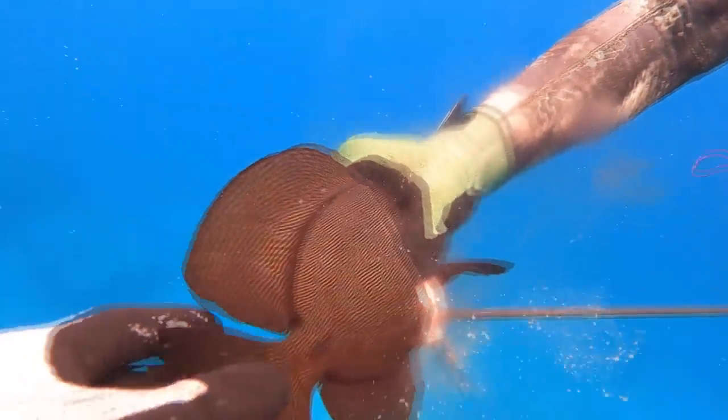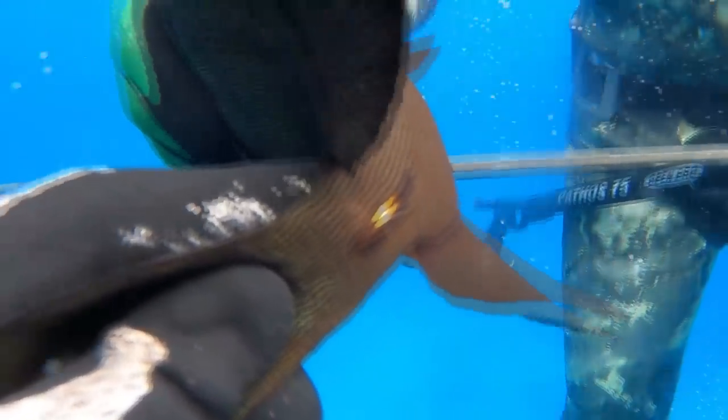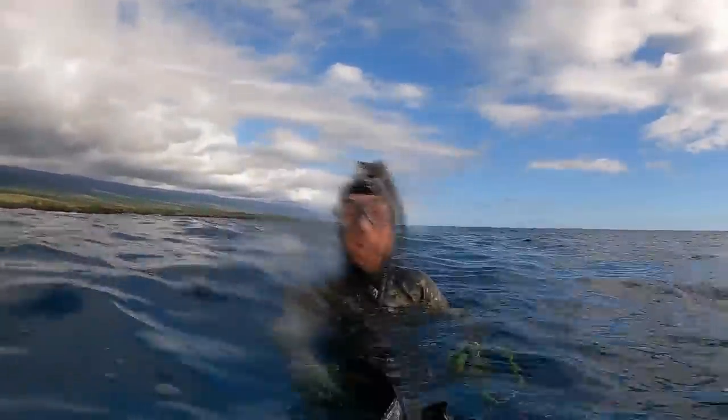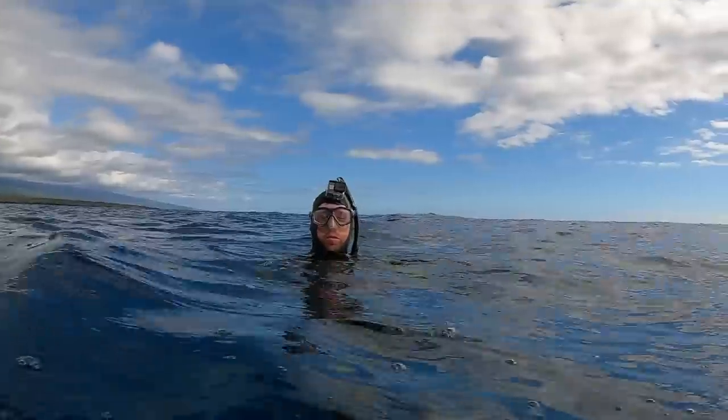These King Coles are a black surgeonfish and they have these little switchblades on their tail that are just the sharpest, craziest things you've ever seen. King Cole, huh? Yeah — you see what's on his tail? Those are the razor blades, so watch out. Those will get you.